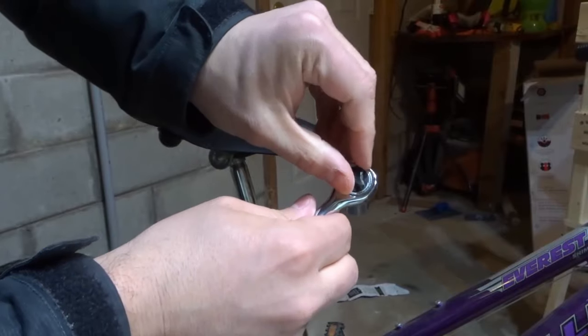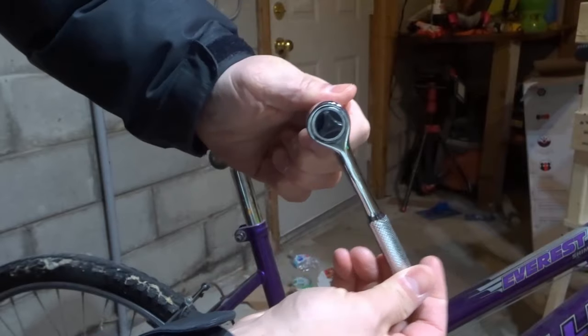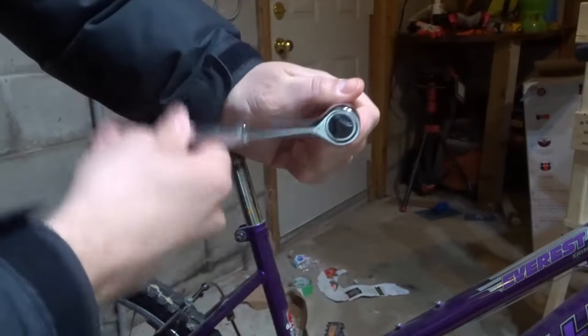If you want to change the direction, all you got to do is take this and turn it like that. And now, as you can see, it's rotating counterclockwise, ratcheting clockwise — so now it would actually be loosening.